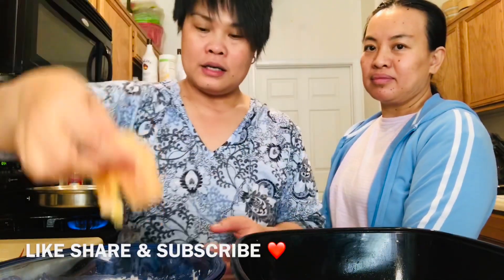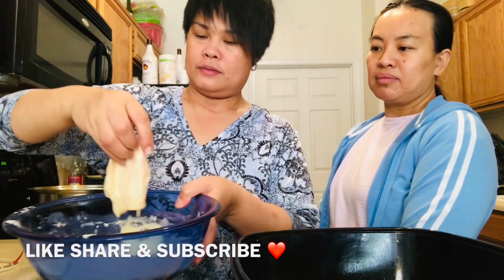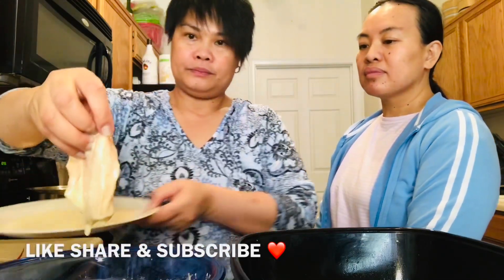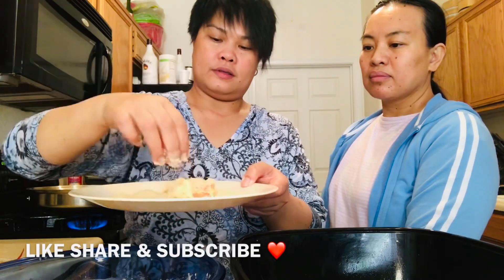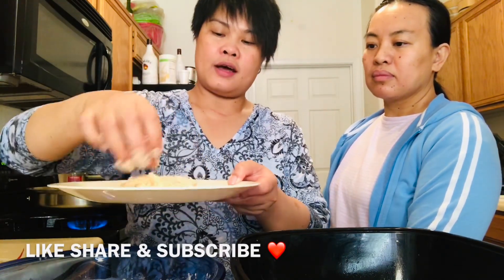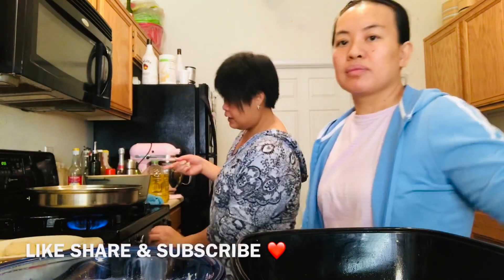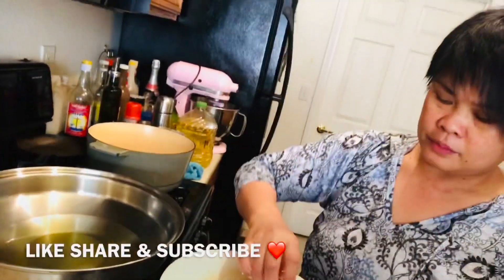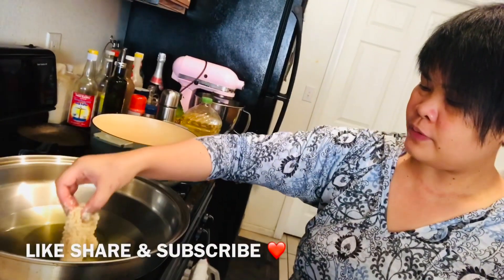Thank you, Sister. Do it like this. There you go. I already heated the oil in here. Any oil can do. But we use vegetable oil sometimes. Just fry it like that.